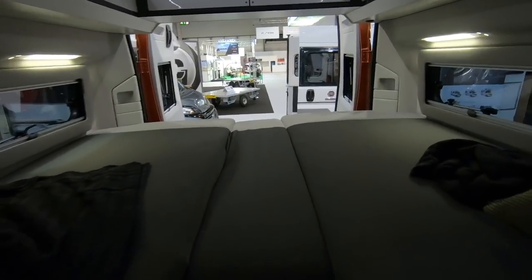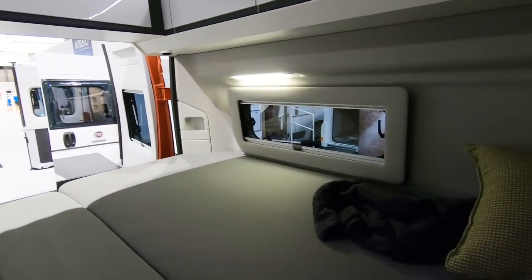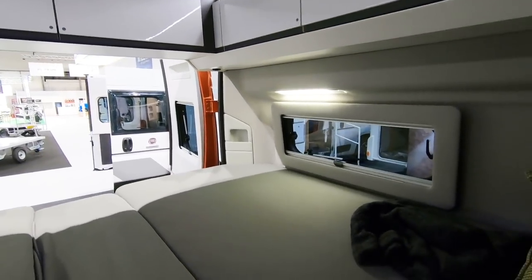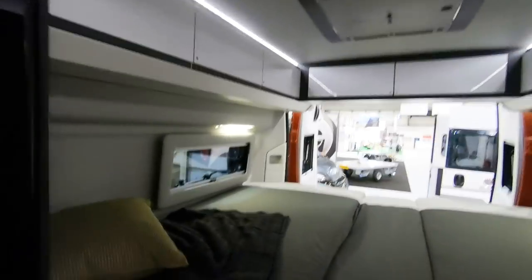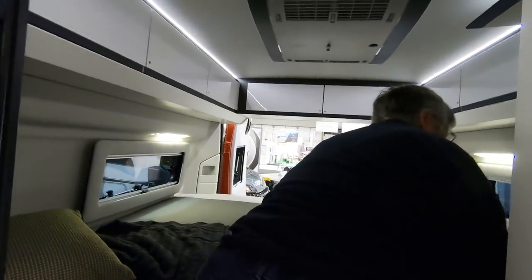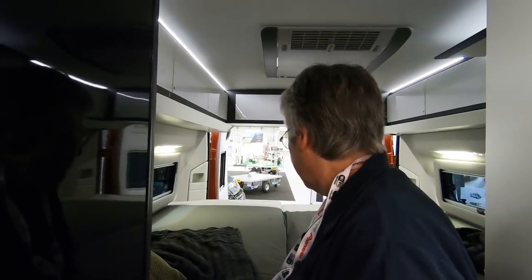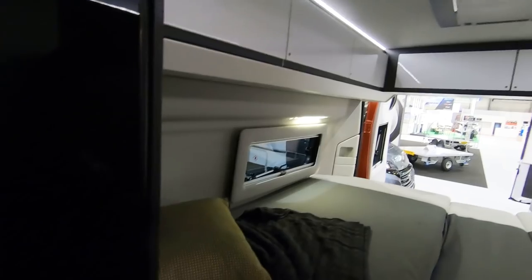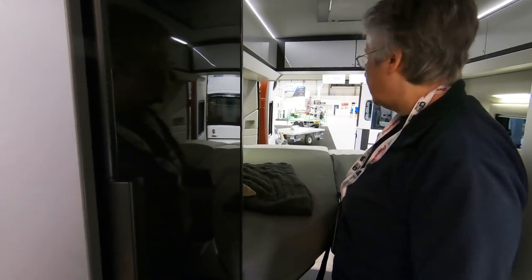It's a bit dark in here but this is the bed area — it's a lengthways bed. You've got the middle bit here, it's a little bit of a step up. That's the one thing that puts us off these. But the big beauty of this bed is you can put it away and fold it up. You'd probably be better with that centre piece out — then you can go along there and get yourself on.